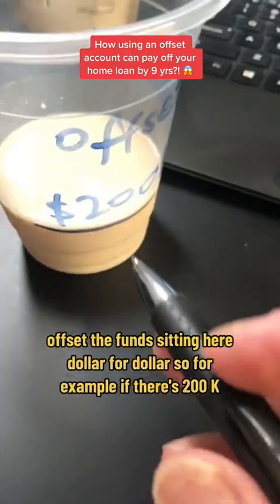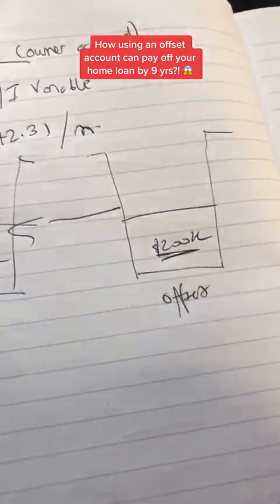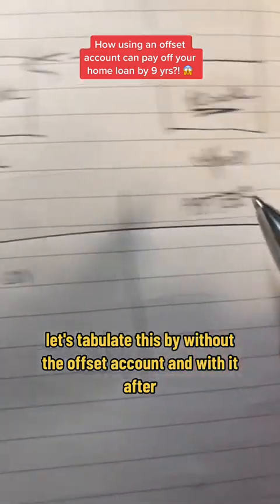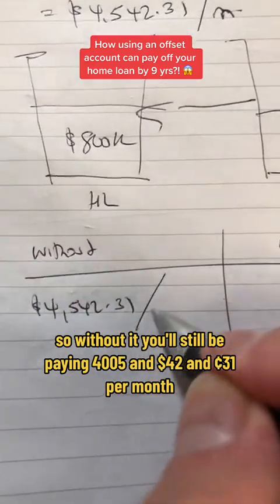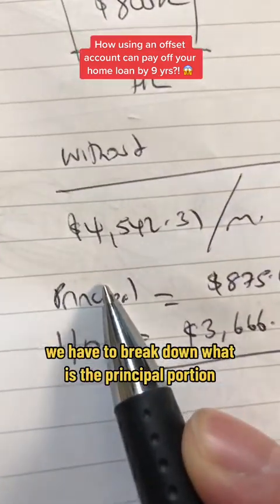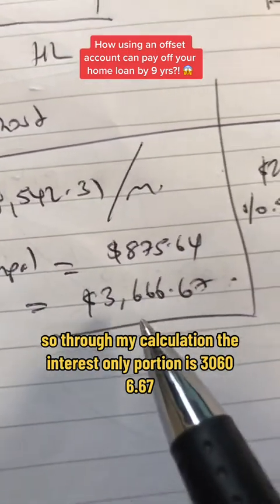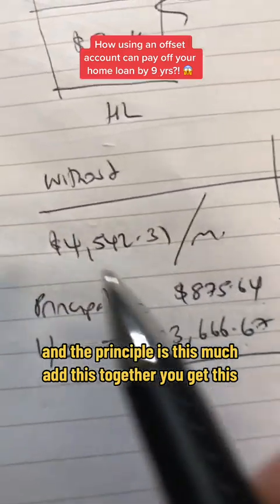So for example, if there's 200k sitting in the offset account, this is how it mathematically works. Let's tabulate this — without the offset account and with it. Without it, you'll still be paying $4,542.31 per month, no difference. Before we move on, we have to break down what is the principal portion and what is the interest-only portion. Through my calculation, the interest-only portion is $3,066.67, and the principal is the remainder. Add these together, you get $4,542.31.